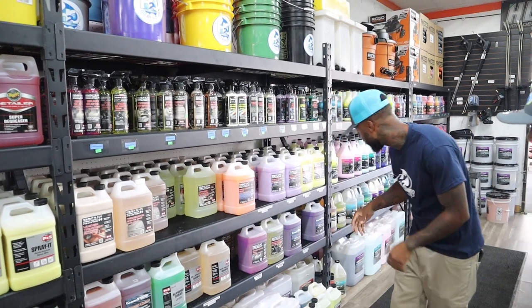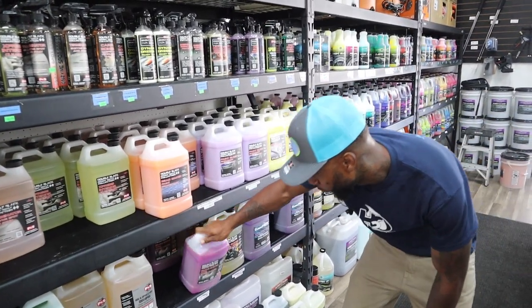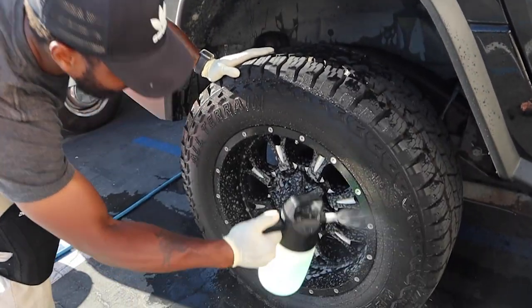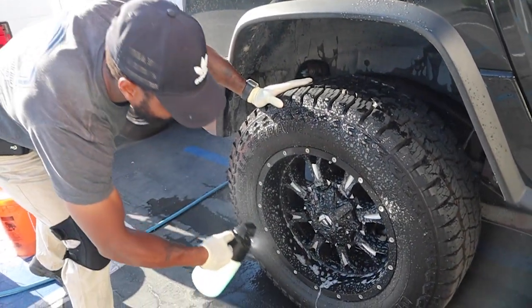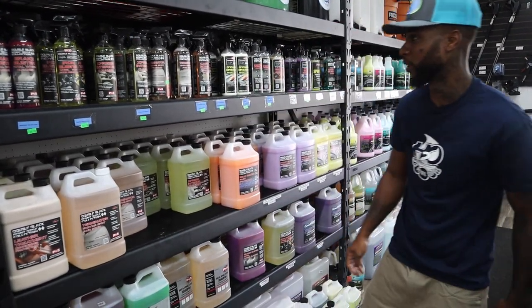Next up we've got the Brake Buster Total Wheel Cleaner. This is for your tires and your rims. Spray it on and get your scrub on — use whatever brush you use to clean your tires and rims.